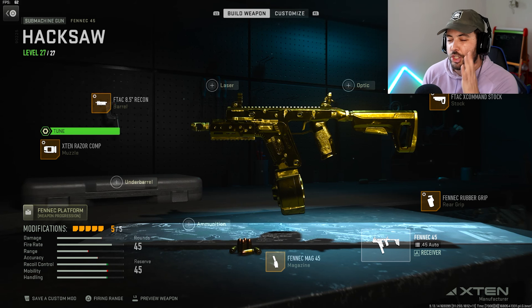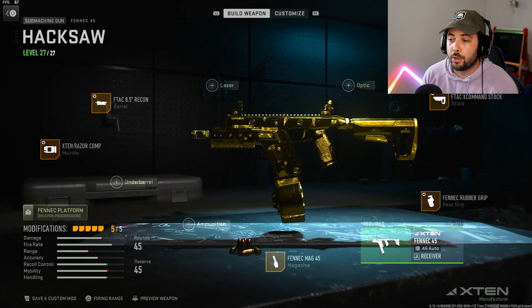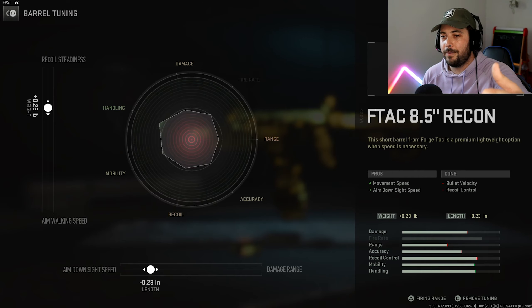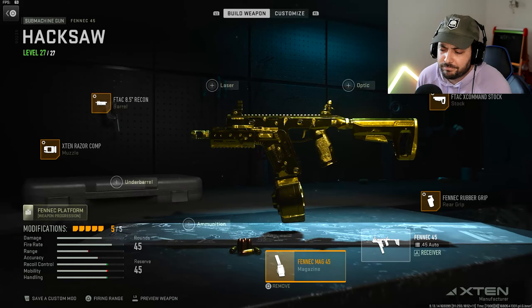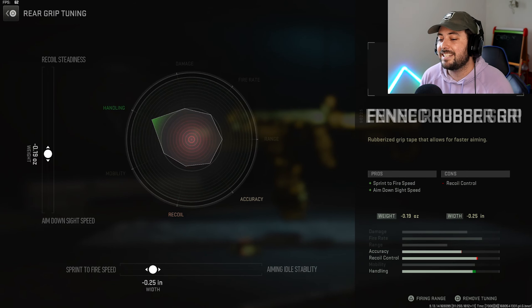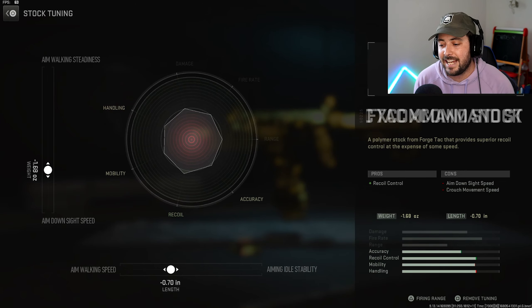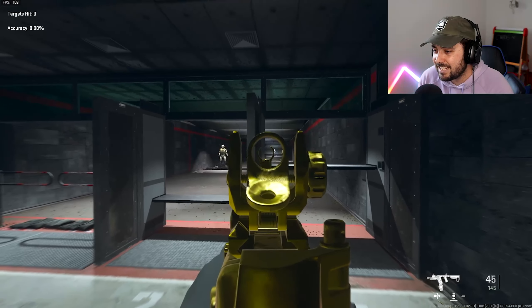Next we've got the Fennec. The X10 Razor Comp muzzle is tuned to negative 28 ADS and positive 24 for gun kick control — the Fennec needs gun kick control. The barrel is the F-Tac 8.5 Recon, tuned to positive 0.23 recoil steadiness and negative 0.23 ADS. We're running the Fennec Magazine for 45 rounds — it does slow the gun down for ADS and sprint to fire, but it's worth it since this gun shoots fast. The rear grip is the Fennec Rubber Grip, tuned to negative 19 ADS and negative 25 sprint to fire. The final attachment is the F-Tac X Command Stock at negative 1.68 ADS and negative 0.70 aim walking speed.